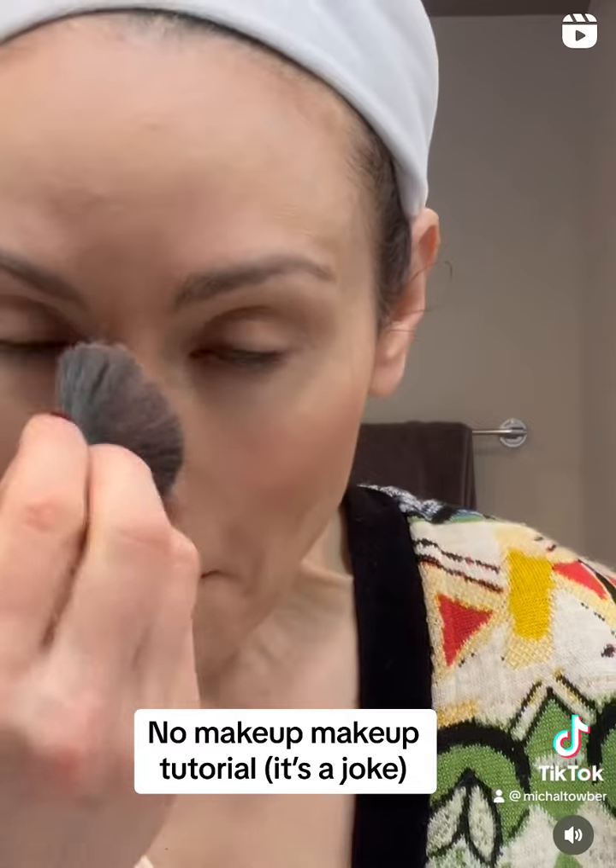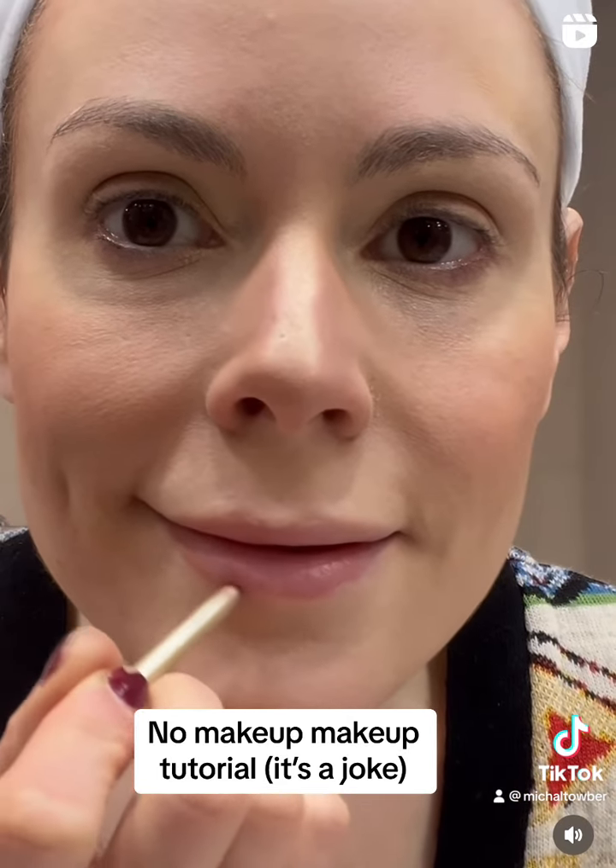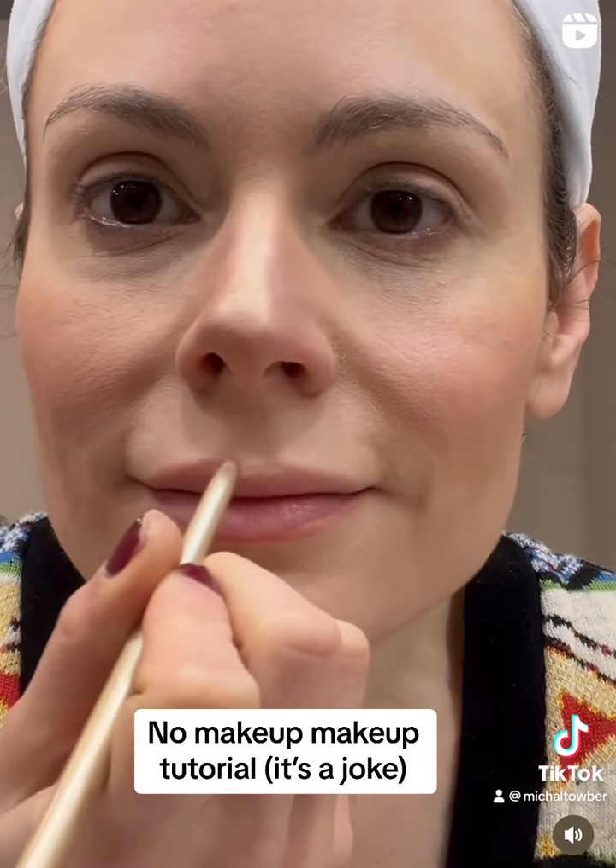Now we're going to pop some blush all over our t-zone so it looks like we were outside under the lack of an ozone layer. Paint on some new lips — you can be really creative here because everyone knows